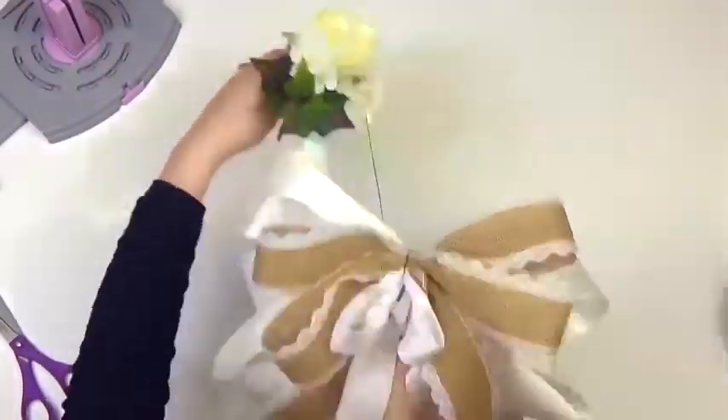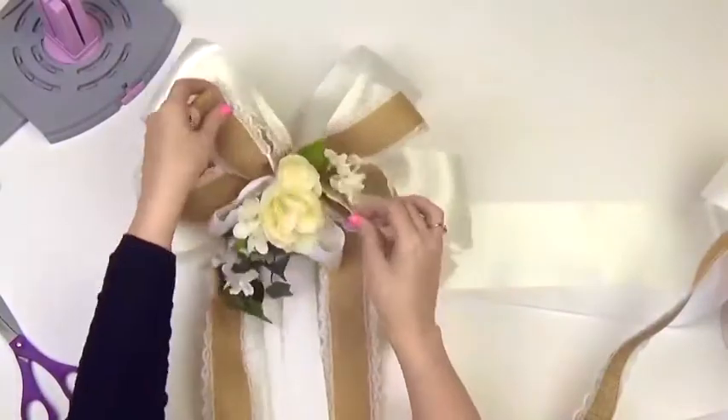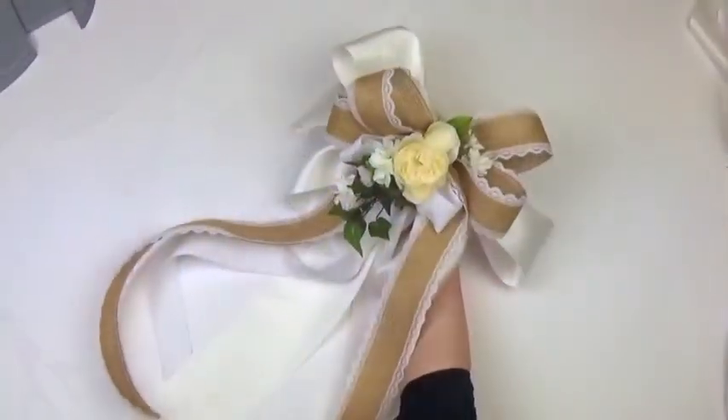Next, attach your flowers to the center of your bow. We chose some beautiful silk roses, coordinating flowers, and ivies, but add anything you like — add your own touch. You may want to add flowers that match your color scheme, or some buttons or floral accessories.